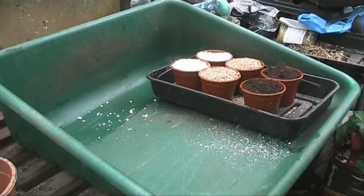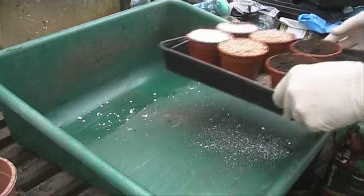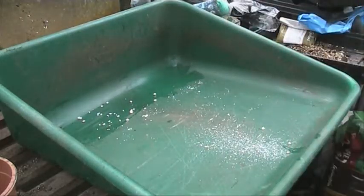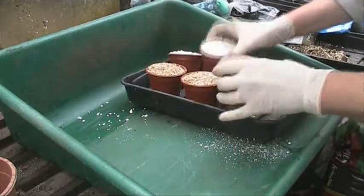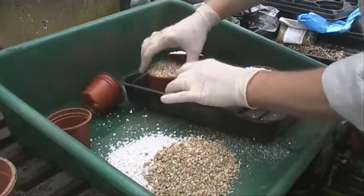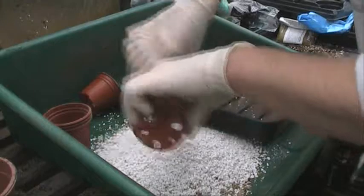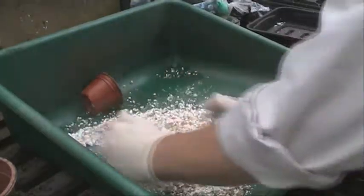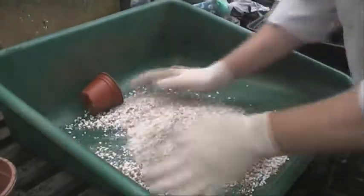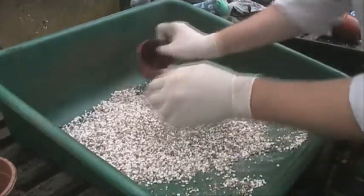I'm going to put a glove on here. I don't want to get dirt on the camera. We'll go on this one here first — we've got the 50% of each. I'll try and make this as quickly as I can. That looks near enough, doesn't it?